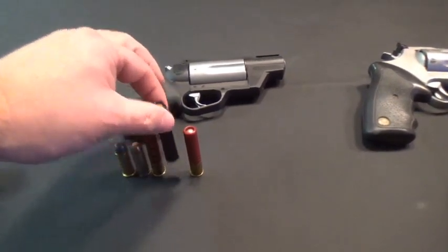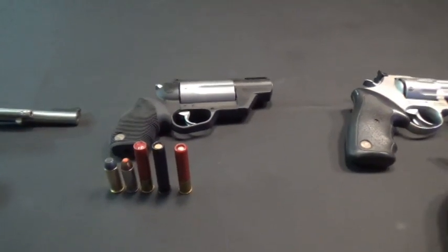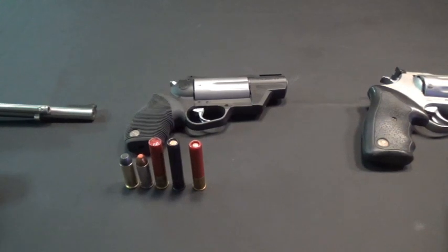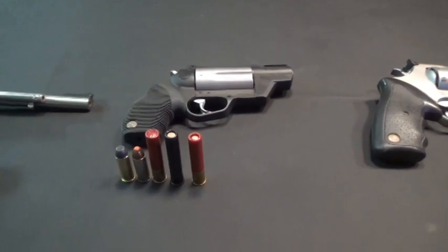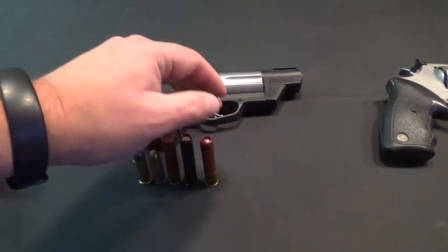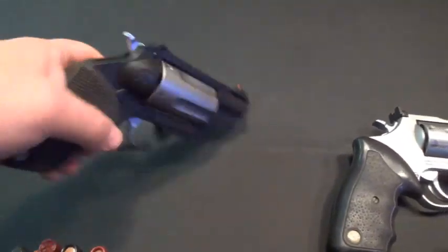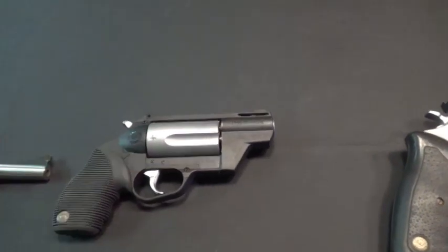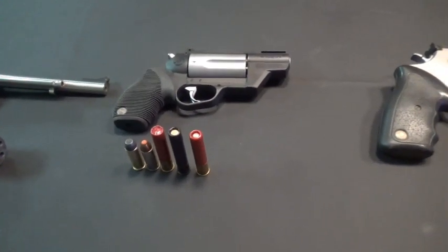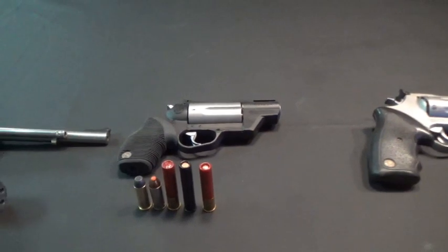We've also got PDX loads — very nice self-defense loads that have four copper discs followed by BBs. A very close-range self-defense load that packs a lot of punch in one shot. And then there's standard buckshot, triple-ought buck, with approximately four .38 caliber pellets. This is a five-shot single or double action revolver, so you could have a completely different round each time you pull the trigger with completely different results — making it a very fun and versatile gun.